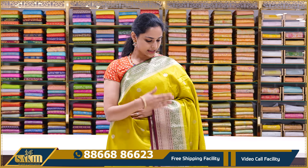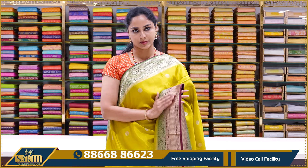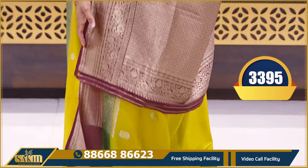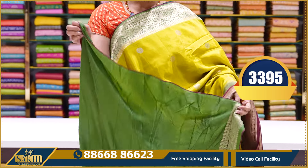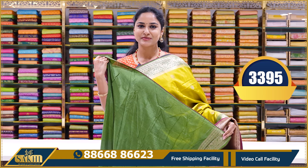The next saree is a lime green color saree — lemon green with a double border in dark green and maroon color. All-over body booties with a double border and brocade pallu. Dark green color plain blouse with borders. Price: ₹3395.